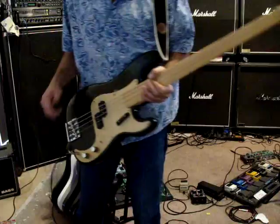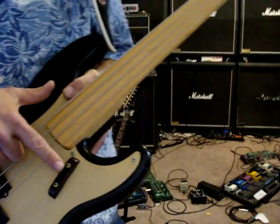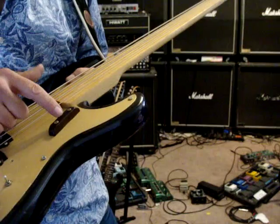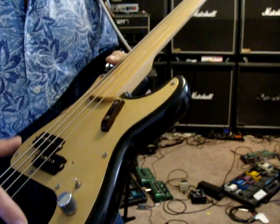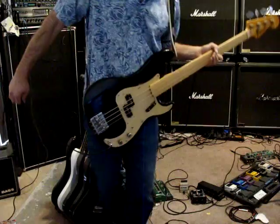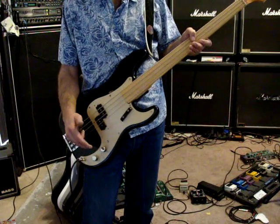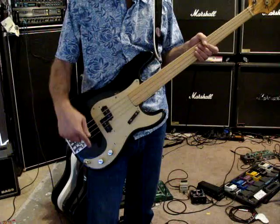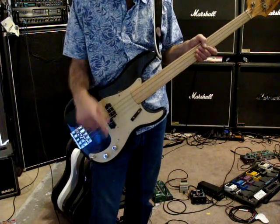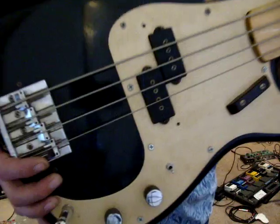It has this anodized plate that might be either really old or reissued. I think it might be really old because this right here is kind of a brown — it looks original to the plate. This tone pot right here has a date code that tells me it's probably pretty old. But what they did was they possibly put in a replaced jack. These have Allen wrench heads in them.